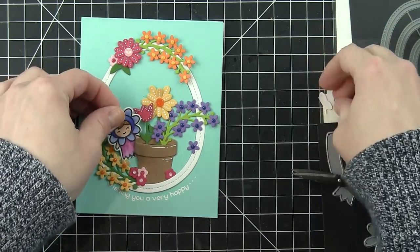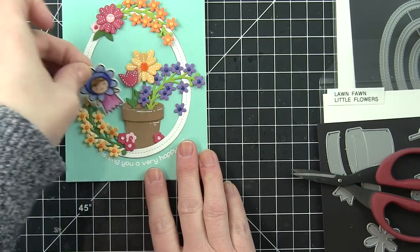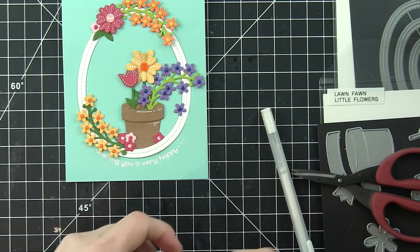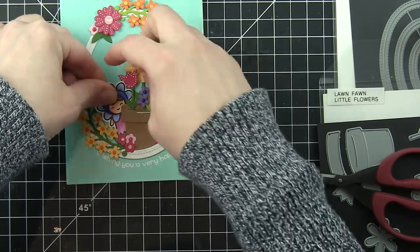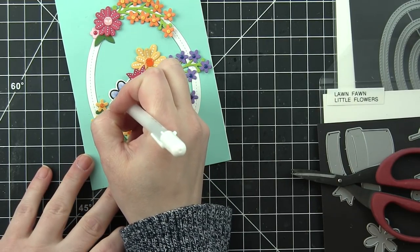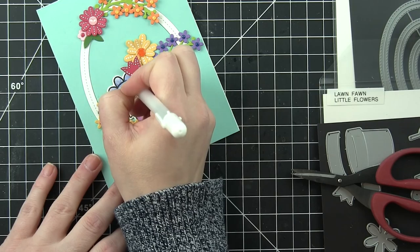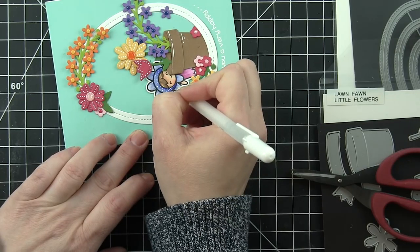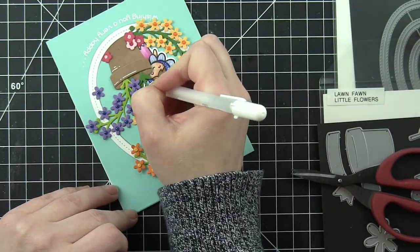I went ahead and die cut this with the coordinating Easter Party die, and I'm going to trim off a little bit. I want her to look like she's peeking out around the flower pot — where a lot of this has already been glued down you just can't tuck the whole thing, it's going to be hidden anyway so it's not a big deal. I'm going to put some adhesive on the back of her and tuck her back behind here so it looks like she's peeking out from behind this little flower garden, almost like she's a little flower spring fairy. Just like the detail added to other parts of the design, I'm going to take a white gel pen and add some little dot detail to the headband around her head and draw some little lines on the flower petals to finish off the front part of this card. This is just some nice, easy detailing so she coordinates really nicely.